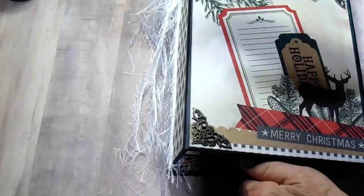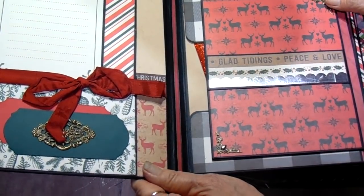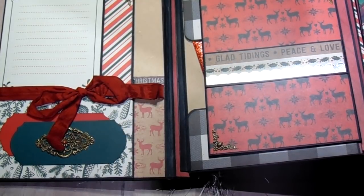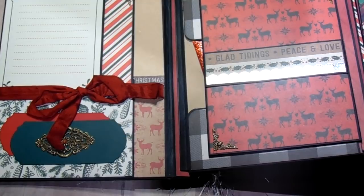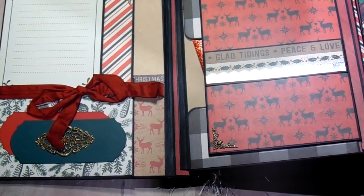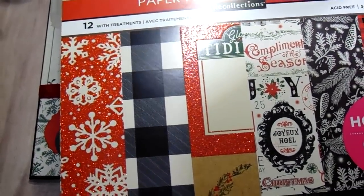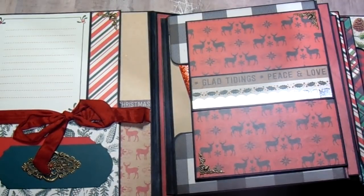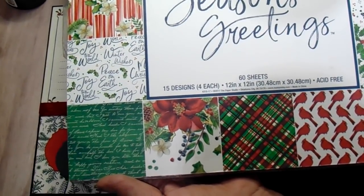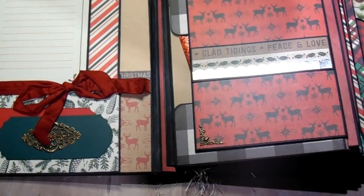On this one I've used Artisan Black cardstock and this paper pad — let me show you. It is called North Pole Gazette and it is by Recollections. And then I did use a few sheets of this other one, which is called Season's Greetings and it's by Paper Studio. I know I used this one and I think I used a little bit of this one — not too much of that one, but a few pieces.